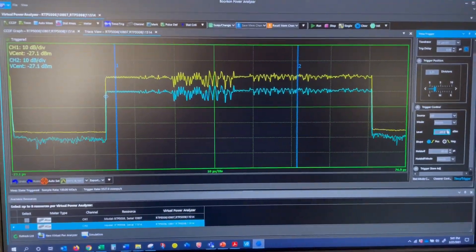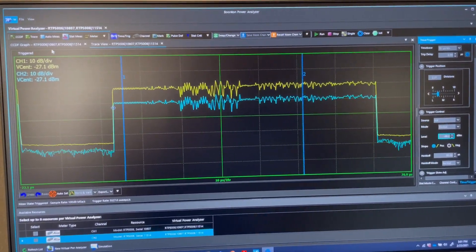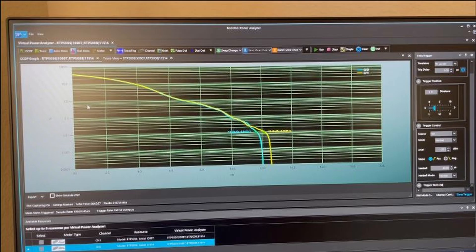For example, looking at the CCDF plot comparing Tabor's Wi-Fi signal with and without amplification, it can be seen that their amplifier is acting very linearly for nearly 99.9% of the time.